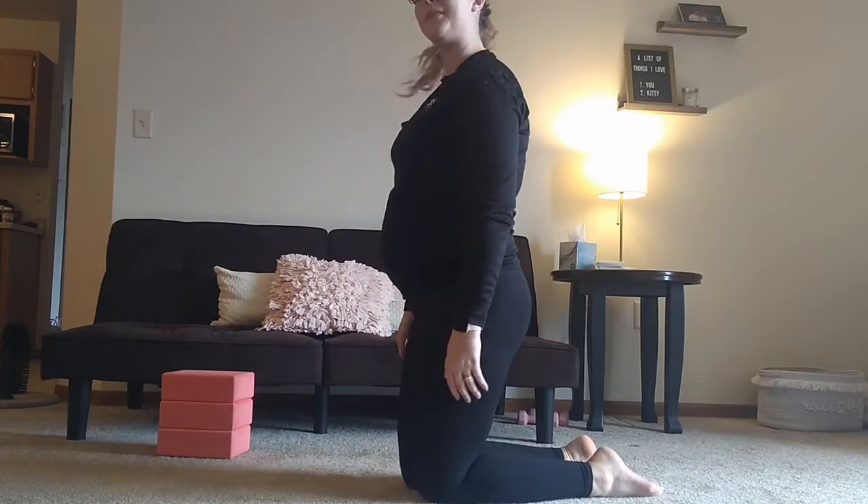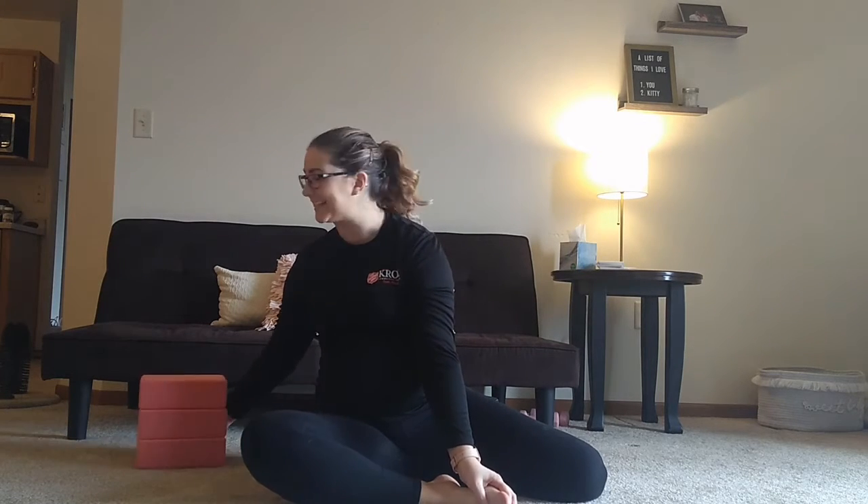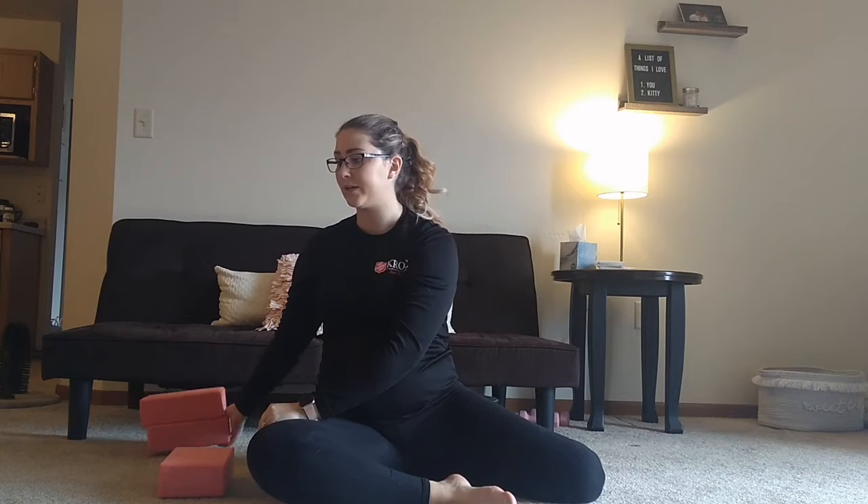Next we're going to work on our splits. In our last video I showed you the basic splits. What I like to do is go on both knees, straighten one leg forward, one hand on each side, straighten your legs and go out as far as you can. For those who are more naturally flexible or have really worked for their flexibility, this isn't enough of a stretch. So this is where my blocks come in handy — you can also use your couch, your bed, or anything else. I always suggest starting with just one block because you can always add more. You never want to push your body past what it's used to, as you don't want to risk any tears on your muscles or overuse.